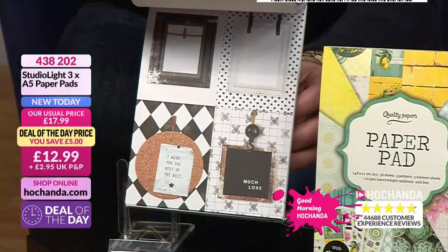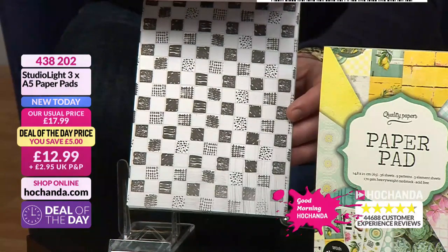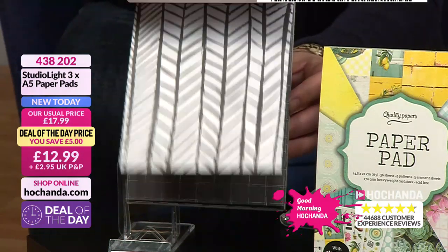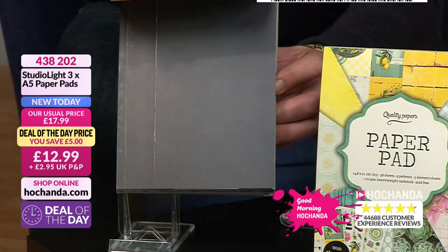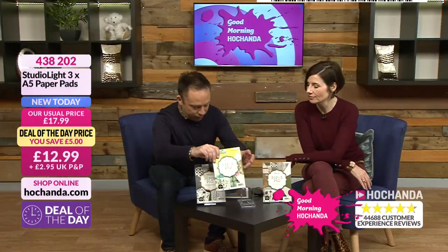This is going to work really nicely with what's coming up in the next hour with Lou Sims from That's Crafty — we've got some gorgeous rice papers. And the papers here in these Studio Light pads would work amazingly with those. They are very, very good quality, actually. They are amazing — they're 160 GSM.